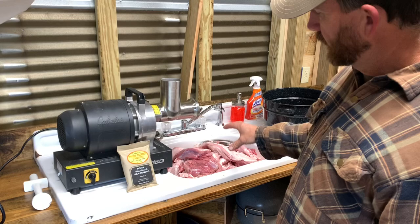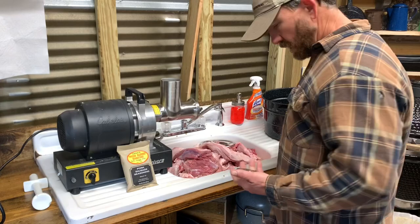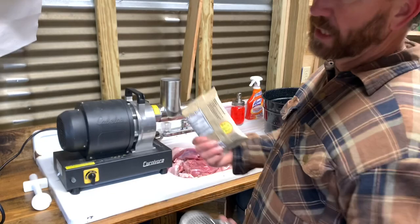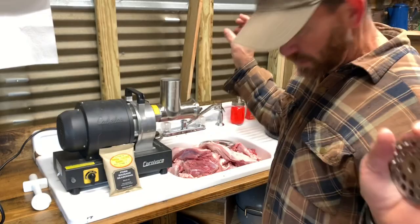Right now I'm letting the meat drain because it's been sitting in the bottom of that cooler and it's full of water — I don't want it soupy. I'm also going back through to pick off any hair, because every now and then you'll get some hair or crud on it and we don't want that in our sausage. Then I'm going to run it through the coarse knife, then mix my seasoning in. This seasoning does 25 pounds and I'm thinking I'm pretty close to that.